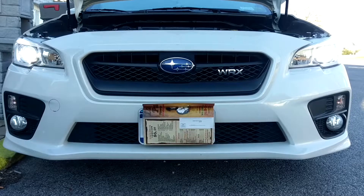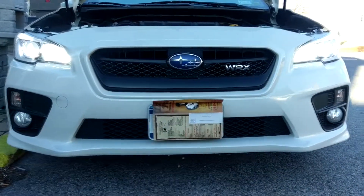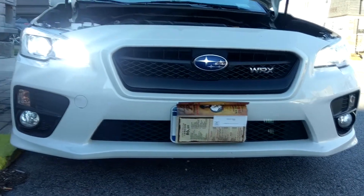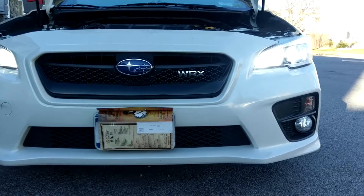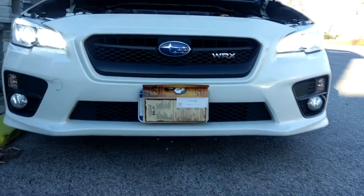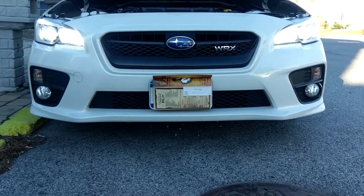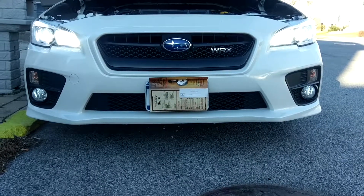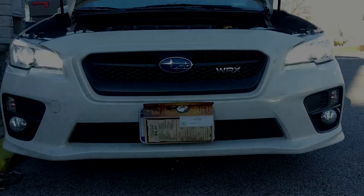If anyone knows of a fix, I'm familiar with the CANBUS on these vehicles — it may work on some, it may work on none. For me it's not a problem as long as I'm not blinding anyone during the day. Otherwise I'm going to try swapping them out with the F16s. Thanks for watching, like and subscribe, and tell your friends.